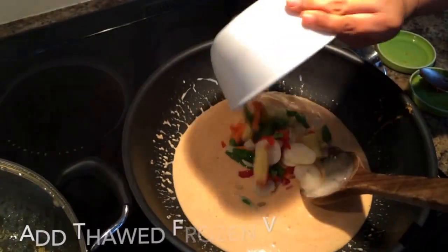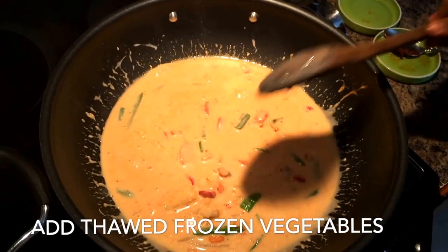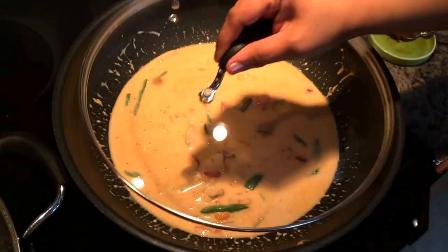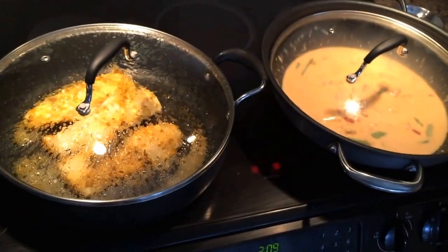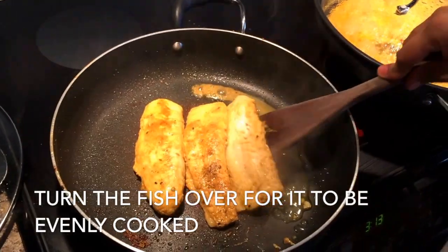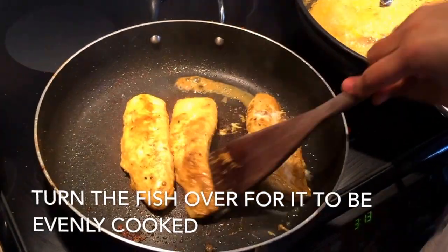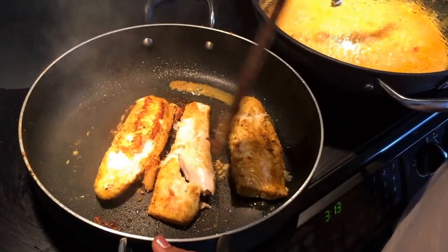We'll be adding those vegetables now. Alongside, we're also checking on the other pan to see how the fish is doing. Once you've added the vegetables, cover the pan and leave it for about three to four minutes. Check the fish — you'll probably need to turn it over just once during the whole process, which takes about five to six minutes to cook.